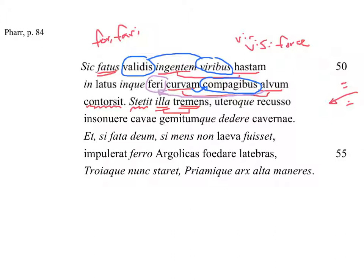'Utero recusso' — this is an ablative absolute. With the belly shaken — with the uterus shaken. Imagine this thing is pregnant with Greeks. So 'utero' is a very appropriate word. 'Insonuere' — this is a plural verb; it's really 'insonuerunt.'